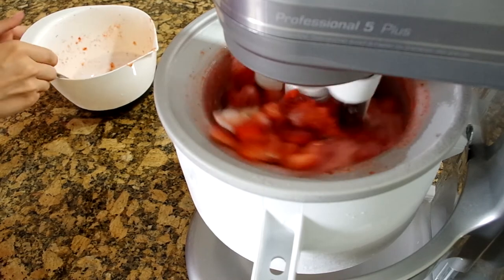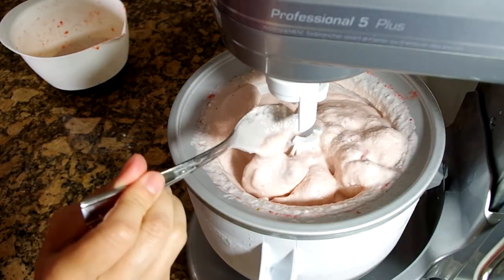When it's finished mixing, I'll move my ice cream into containers to harden even more until it's time to serve.